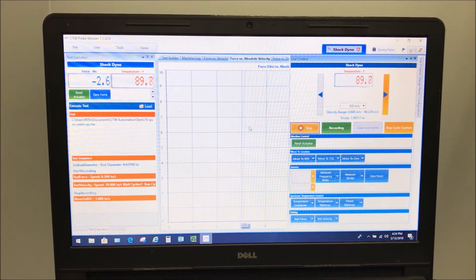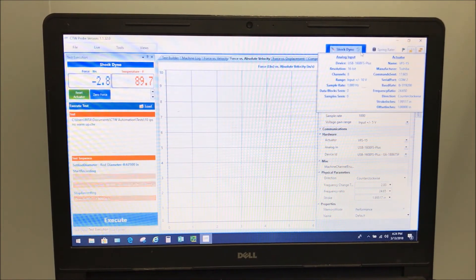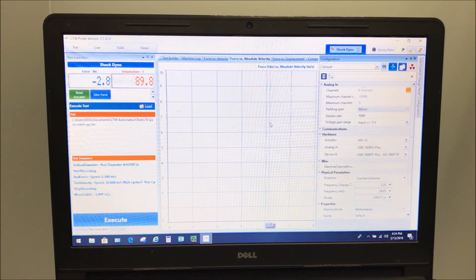It goes through and resets the inverter and clears the e-stop. Once it's done, you come over to configuration and click on save. You're going to go from the red to the green — everything's good.